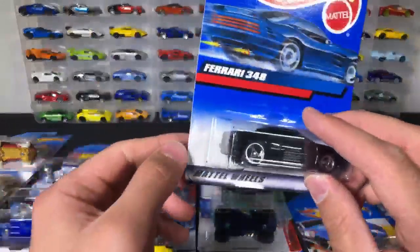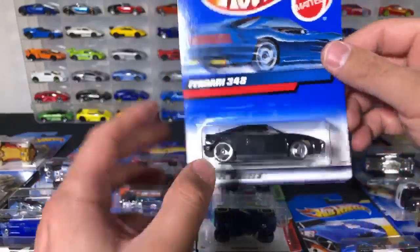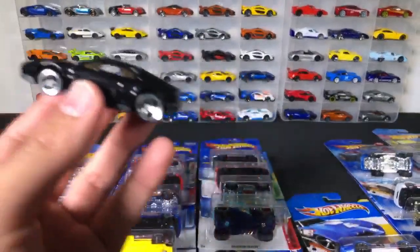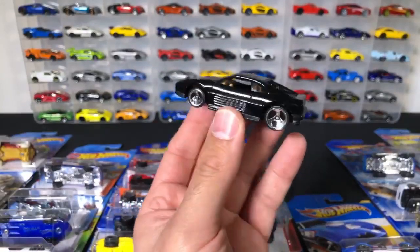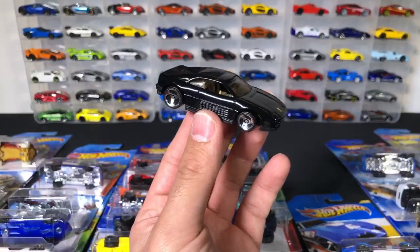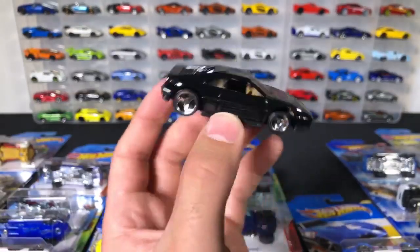We got a Ferrari — we've got a Ferrari 348, a black one. And remember I mentioned those Viper wheels — so there are those Viper wheels on there. Let's go ahead and open this one up. There it is — the blacked-out Ferrari 348. Interesting fact: I have only driven one Ferrari in my whole lifetime, probably about 10 years ago. I drove a Ferrari 348 Spider. They're very cool cars.